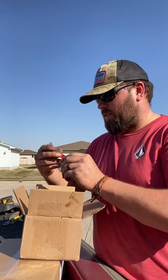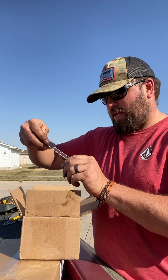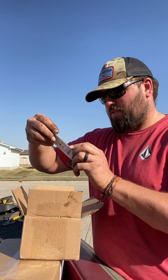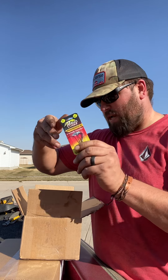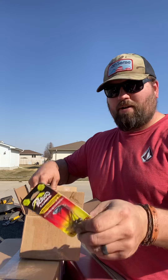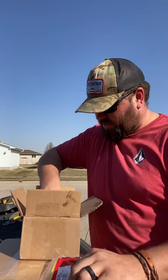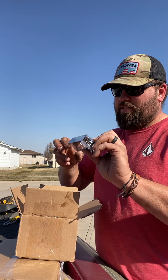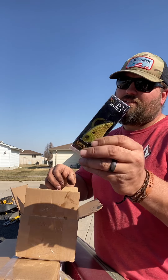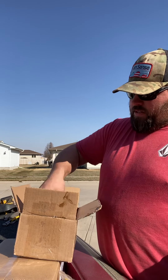Got some quarter-ounce football head jigs here, some Spot Sticker slider pro heads. If you guys haven't used these in the springtime, killer. There's some Picasso Takedown jigs — let's see what size those are — one-eighth ounce. It's kind of a football jig, actually no, that's a round head. Some Zoom black and blue trick worms, six cents flat, 75X — gonna be using that soon.